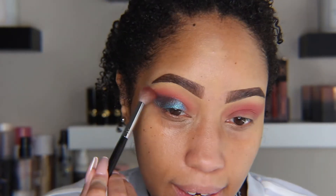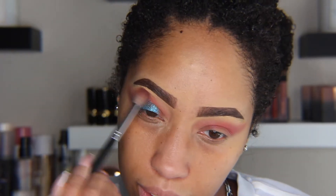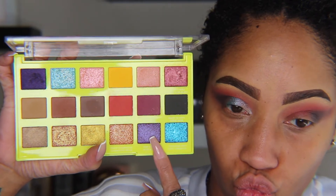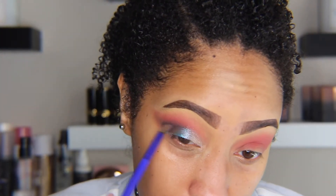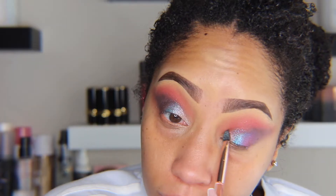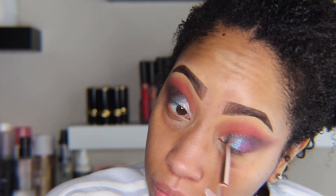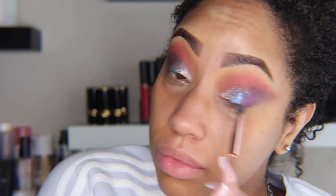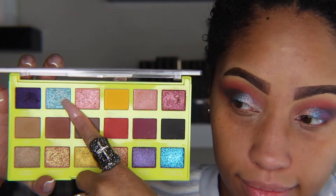Going back into any shade when needed to resaturate and blend the colors. Next I'm taking Little Pink Shift and blending it between the turquoise shade and the deep brown shade. Going into the shade Shy, I'm packing that on the inner lid space and blending it into the turquoise shade right next to it. These next shades are super chunky and crumbly, so be mindful of severe fallout.